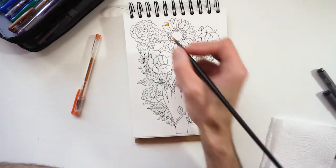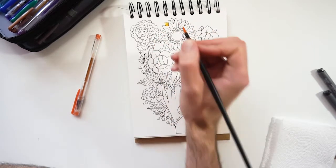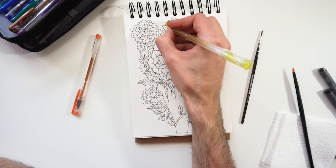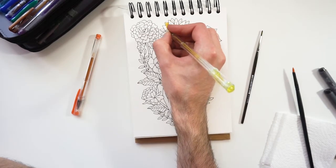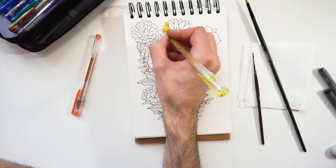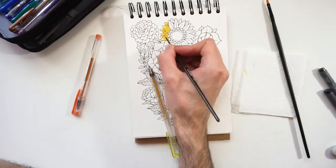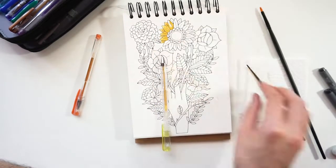The sketchbook I used this time is a Marabu Mixed Media A5 sketchbook, which was gifted to me by a friend this year on my birthday. I also received some water-soluble Marabu Markers, so I will make a separate video on these two sometime in the future and share more of my opinions on the sketchbook. For the line art, I used Staedtler fineliners because they are waterproof and I love using them for most of my traditional illustrations.